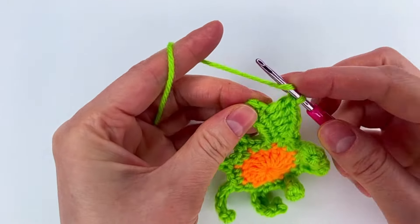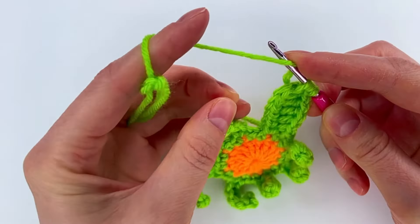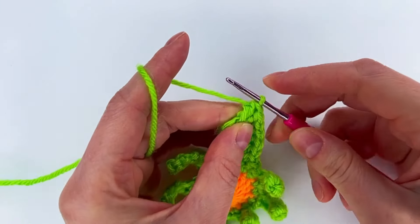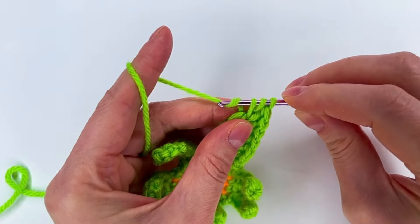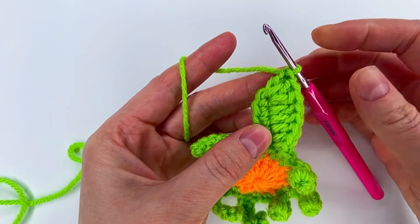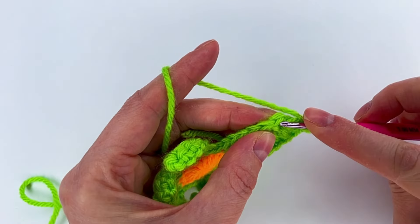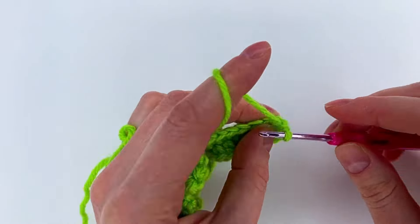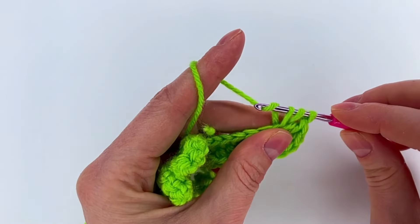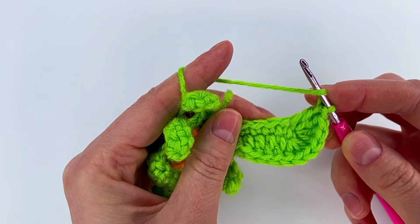So we did one single crochet, one half double crochet, and three double crochet. To the next stitch we make three double crochet: one, then the second double crochet, then yarn over and the third double crochet in the same stitch. Now we move to the other side and repeat: three double crochet in the same stitch — one, two, and three.